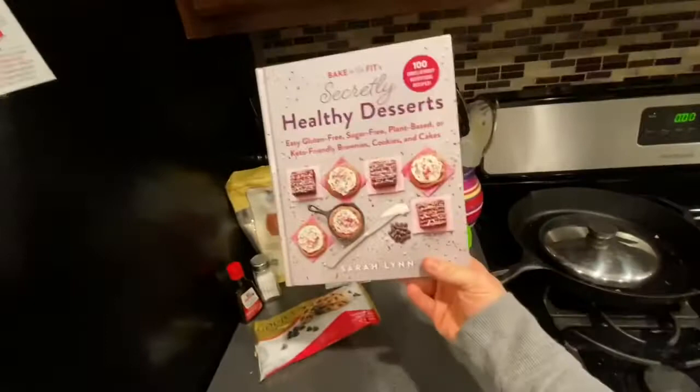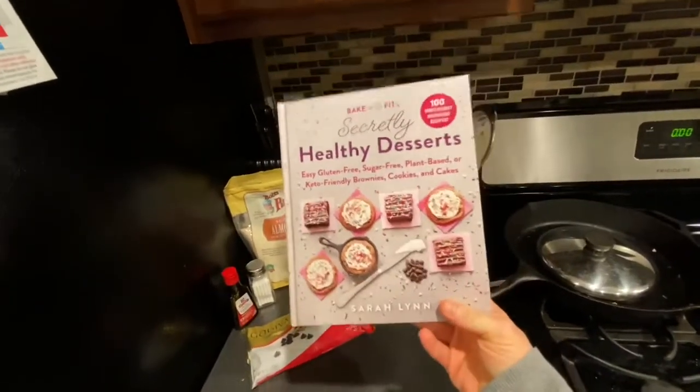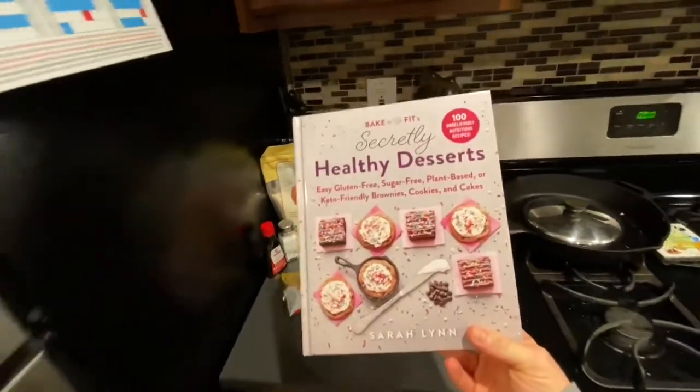Except we're using Godiva chocolate chips because they're the bomb. Also, here's the front of the cookbook. If this tastes a quarter of as good as these recipes look, then we're in for a real treat.